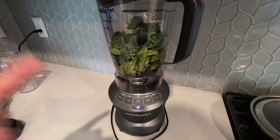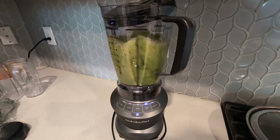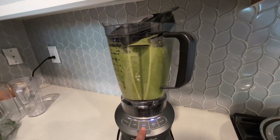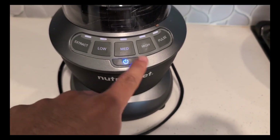So I'm going to go ahead and turn it on high so you guys can see how powerful this is. As you guys can see here, very powerful. It does have these different settings — high, medium, and low.